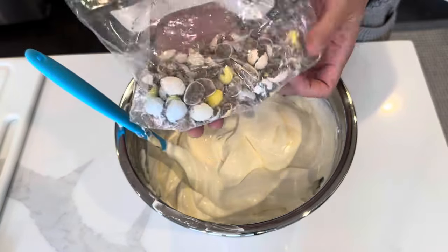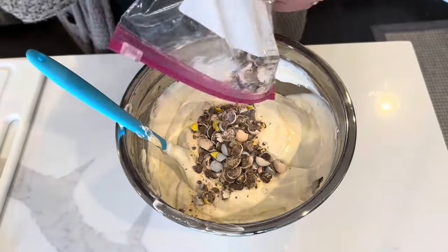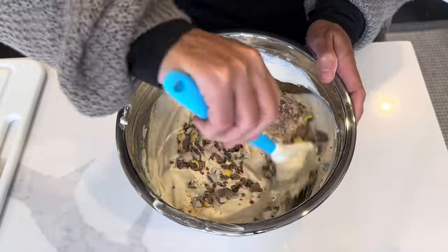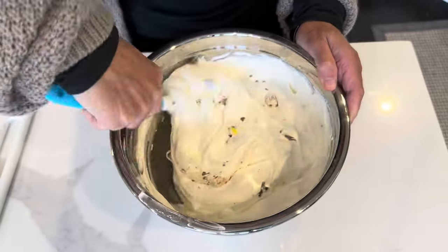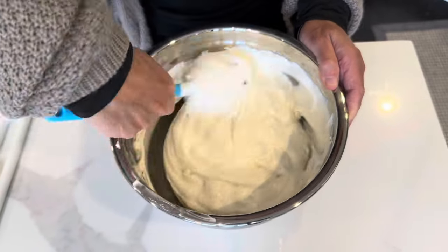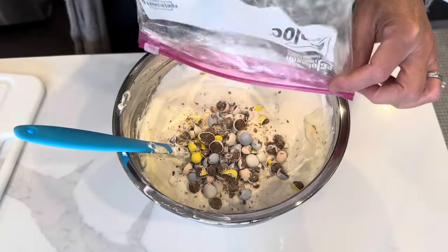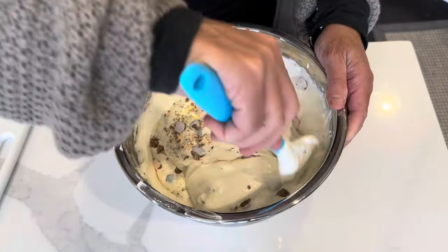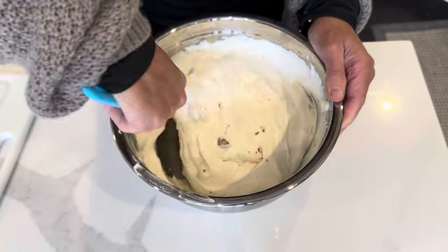Now I'm adding in the Cadbury mini eggs — I just crushed them up. This smells so good, and it's so simple. If it was more complicated, I would consider redoing this video for you, but it's not that complicated. I'm adding in more. So basically the whole package is what this is turning out to be. I wasn't sure how much to add — you could add as much or as little as you wanted.